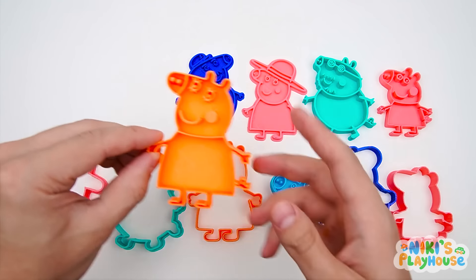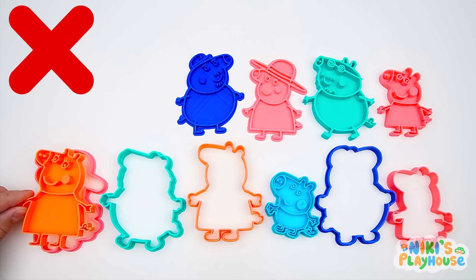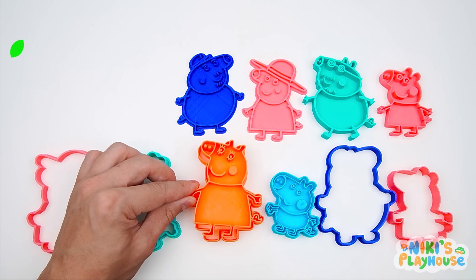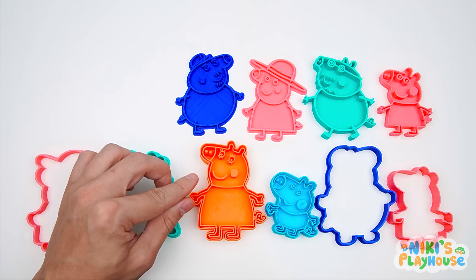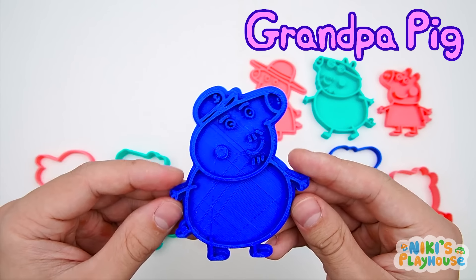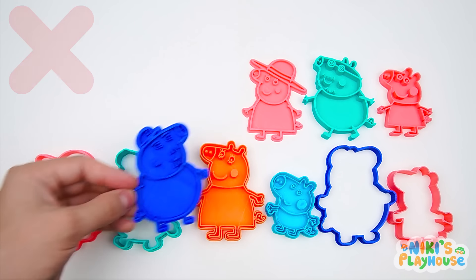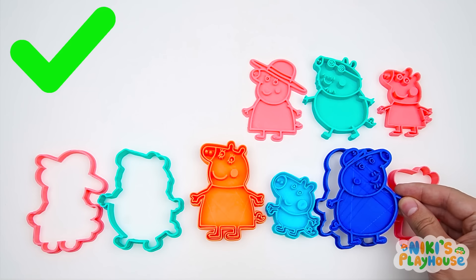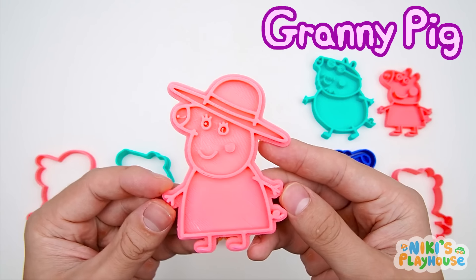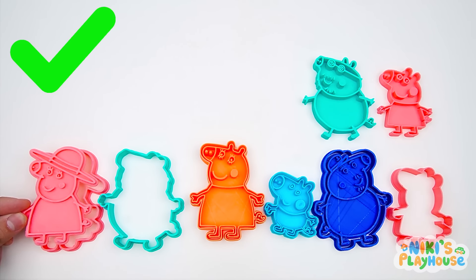Who's this from Peppa's family? That's right, it's Mommy Pig! Now we need to find her cutter! Look, the next cutter's orange, just like Mommy Pig! Hurrah, we found it! Who could this be? Yay, it's Grandpa Pig! Now let's find his cutter! What color cutter do we need? This one — it's dark blue, too! Who's wearing a hat? It's Granny Pig, hurrah! Is this her cutter? Yes, we did it!